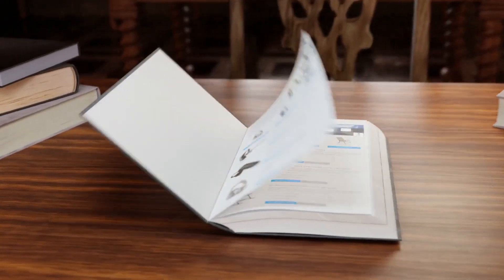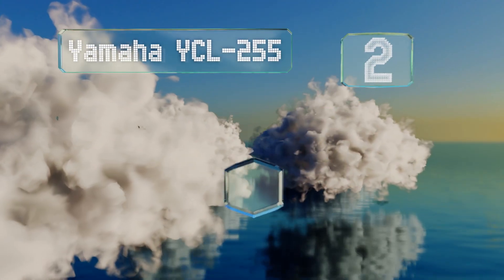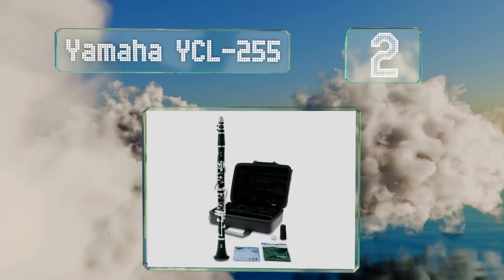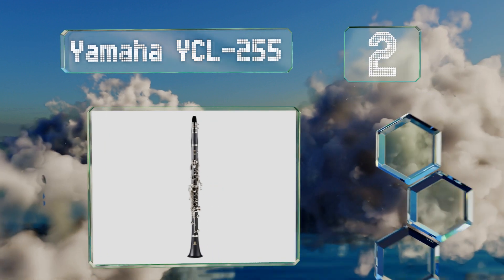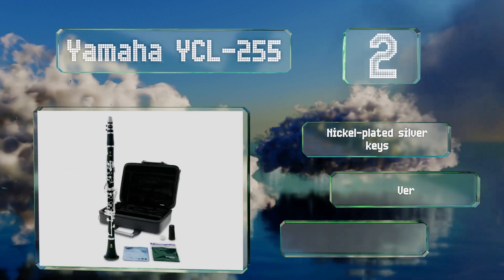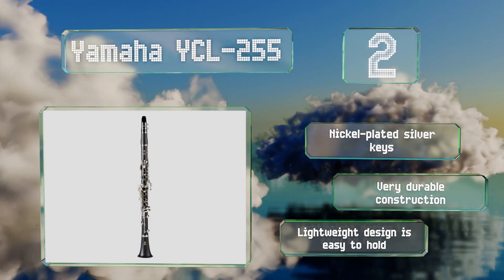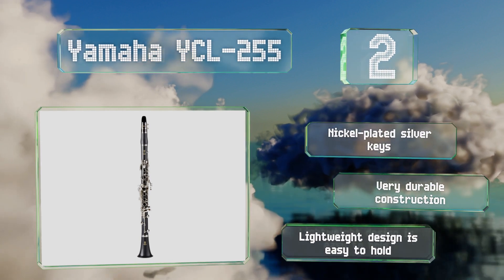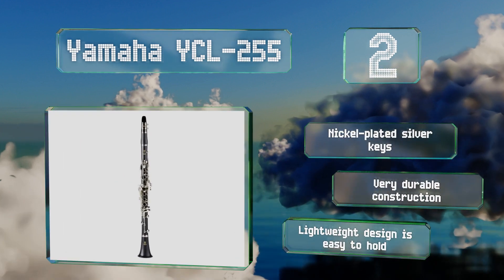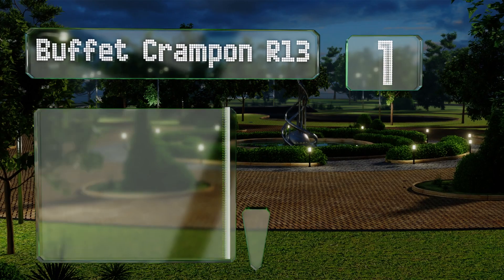At number 2, modeled after high-end instruments, the Yamaha YCL-255 is a dependable entry-level option with an attractive ABS resin body, a matte finish, and a warm sound, all of which mimic the look, feel, and intonation experienced with a natural wood model. It features nickel-plated silver keys, a very durable construction, and a lightweight design that's easy to hold.